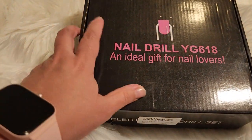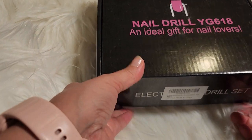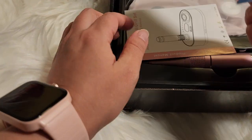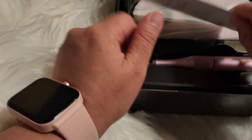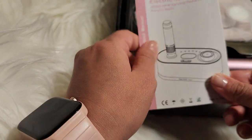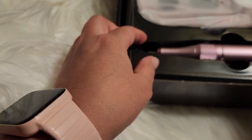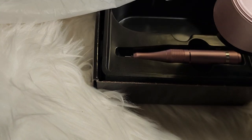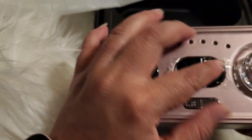I decided to get this one for my nails. I've been doing my nails lately. It came with instructions and then this is the actual machine. I have not used it yet — I haven't done my nails in a while because I've been giving them a rest.